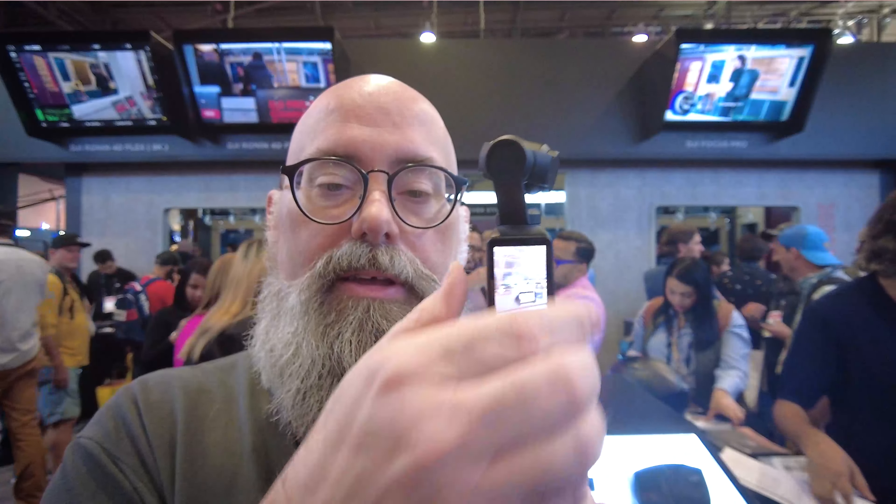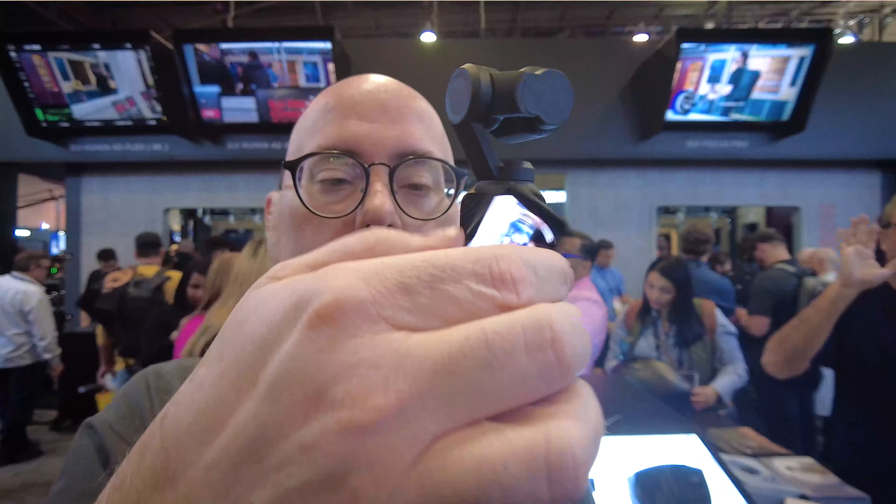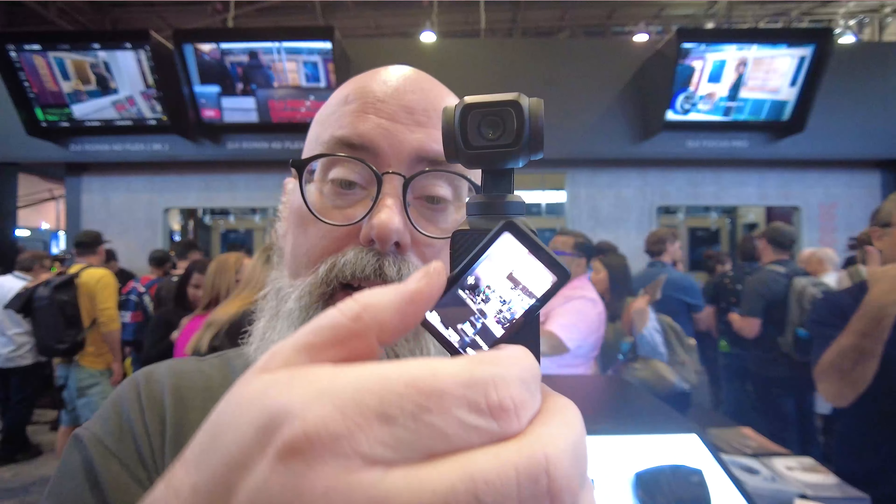Check this out — this is the DJI Pocket 3. I have the Pocket 2, which is what we're recording on right now. With the Pocket 3, the big thing is this wider screen that can flip in a horizontal or vertical fashion. You can flip it this way and do all your TikToks, Instagrams, Reels, whatever — live stream vertically.